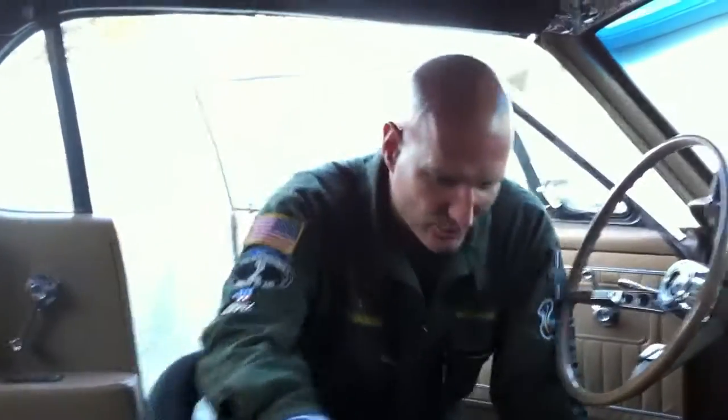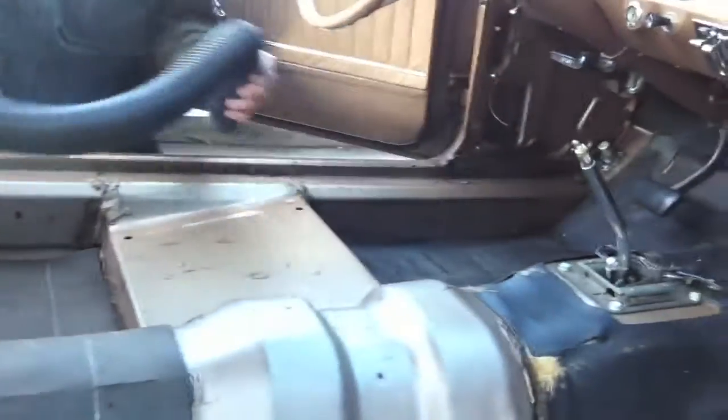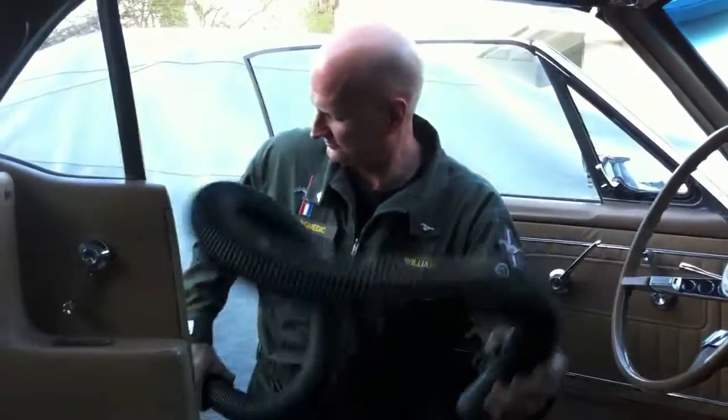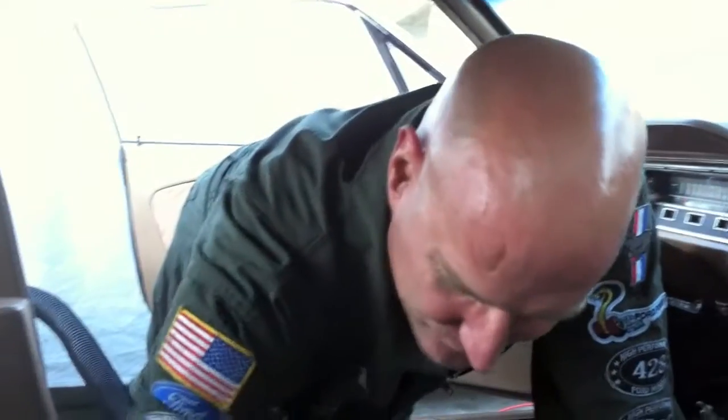We're getting all the dirt out of here - vacuuming out the bottom of the mats. We're gonna lay the carpet in and then start putting the interior back in. Do a thorough vacuuming before you put your carpet in so you don't have to carry around dirt with you forever. Get all the details taken care of first.